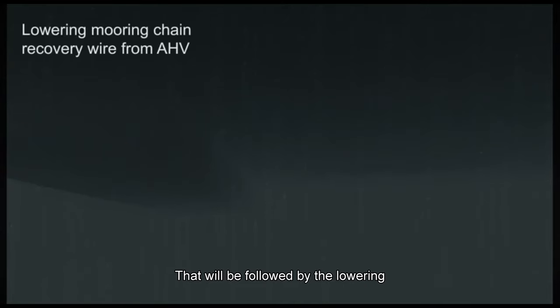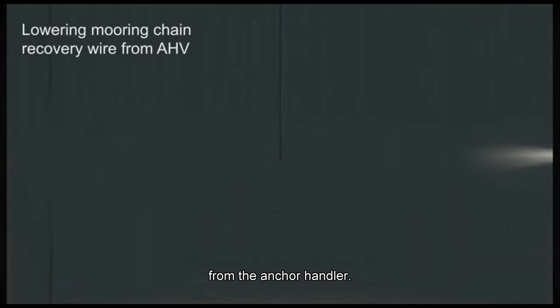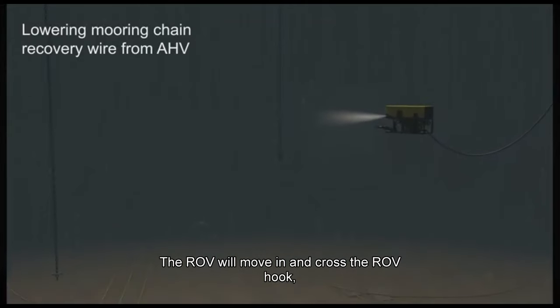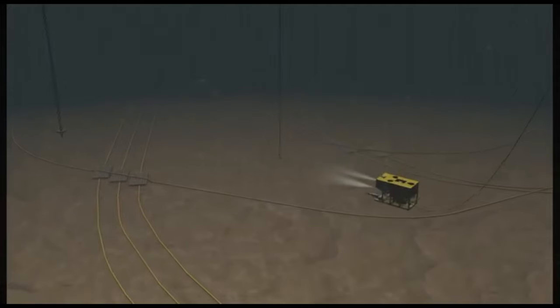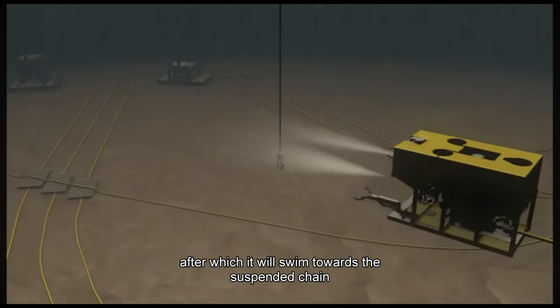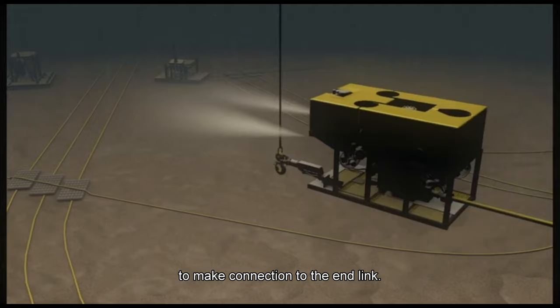That will be followed by the lowering of the non-rotational wire fitted with an ROV hook from the anchor handler. The ROV will move in and grasp the ROV hook, after which it will swim toward the suspended chain to make connection to the end link.